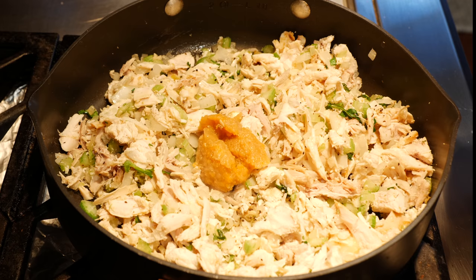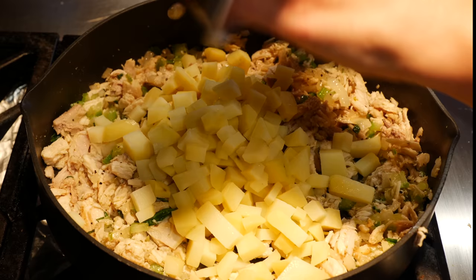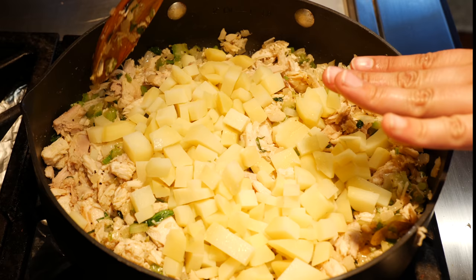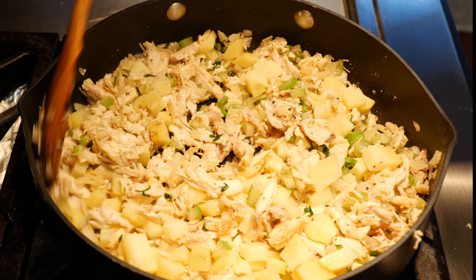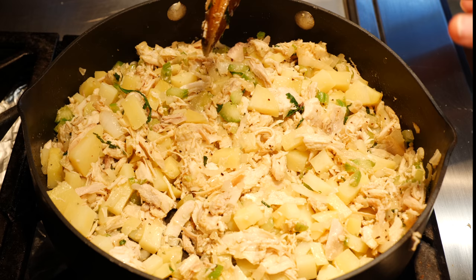Once you've stirred in your gravy, you're going to add your potatoes. You'll notice my potatoes are pre-cooked — all I did was boil them about 10 to 12 minutes. If you go over, they're going to turn mushy. I want them to keep their shape in the empanada; if I had boiled them too much, they wouldn't hold the structure of the potato that we want to bite into. My recommendation is that kids love cheese, men love cheese, we all love cheese — so if you want to add your favorite cheese in here, perfect, it's going to make it even better.